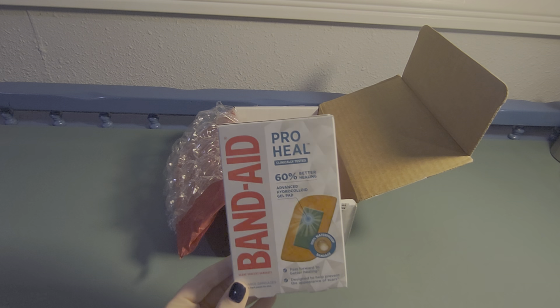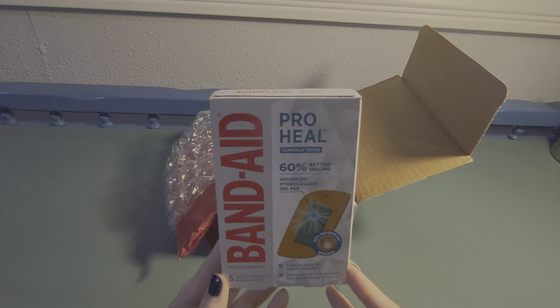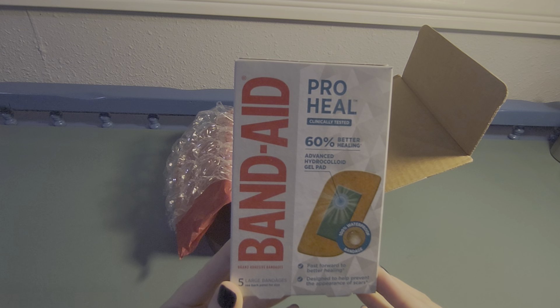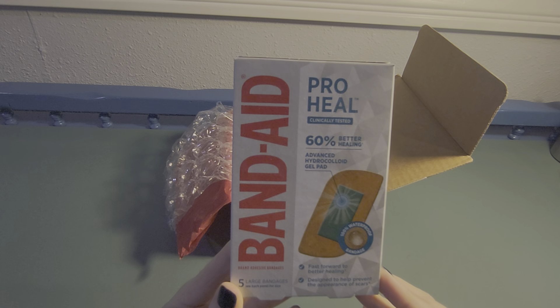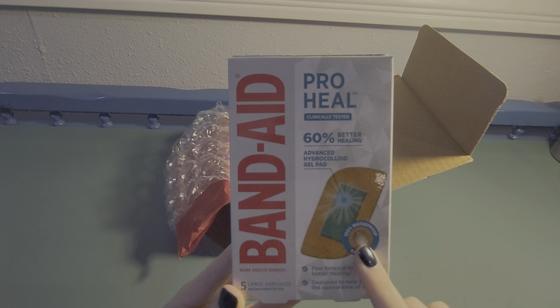Anyway, we have some Band-Aid Pro Heal clinically tested bandages. These are five large bandages. They've been clinically tested to show 60% better healing, and there's an advanced hydrocolloid gel pad.